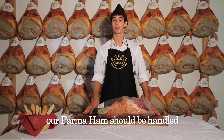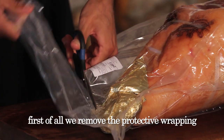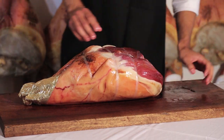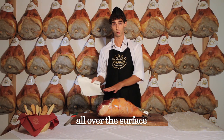Now let's look at how our parma ham should be handled. First of all, we remove the protective wrapping. Then we remove the grease that has formed all over the surface.